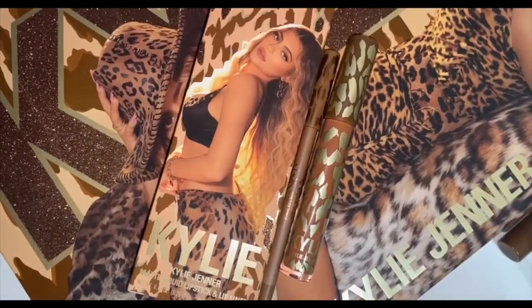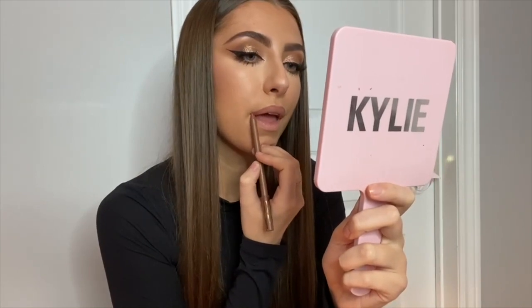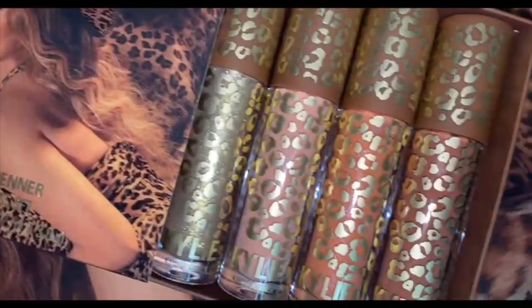For lips, I'm taking the Can't Be Tamed lip kit, so first I'm lining with the lip liner. To be honest, I'm not a huge fan of super orange burnt shades like this one personally — I just don't like the way it looks on me. I usually go for a lighter nude or a pinkish nude, so this one's definitely not my favorite, but still cute.